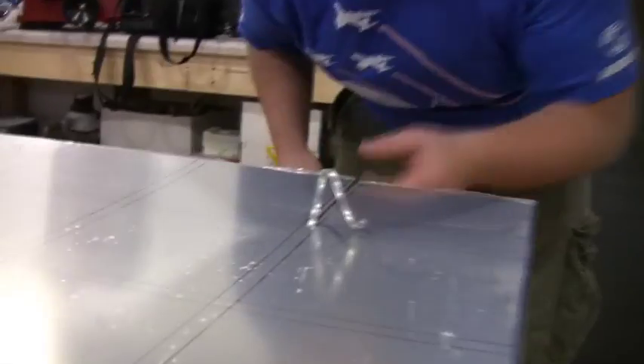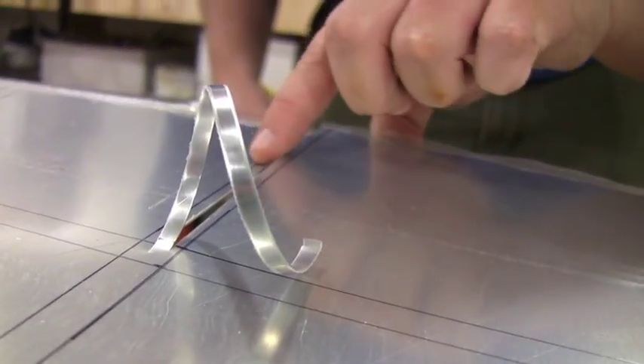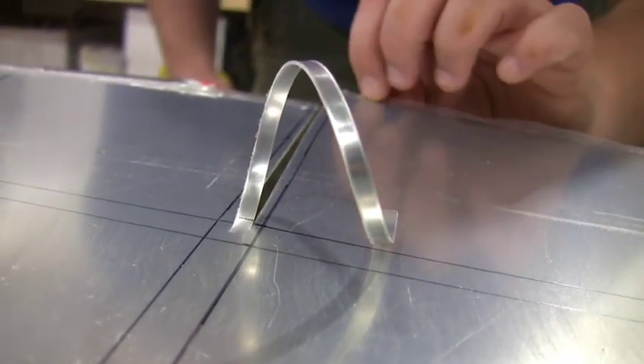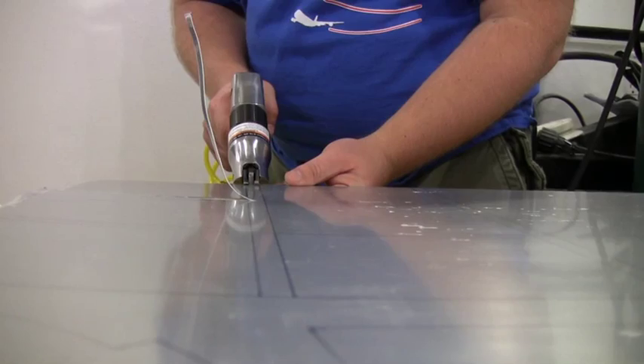It just removes one little strip and the edges it leaves behind are very nice and clean. We're also not having any problems with the plastic film, so that's really good.